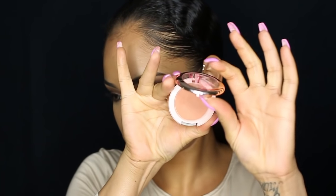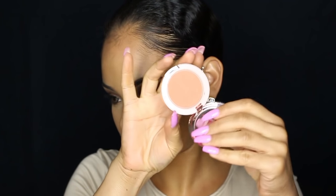Then I'm going to be using the blush from the MAC Rihanna collection and just apply a little bit of that to my cheeks.